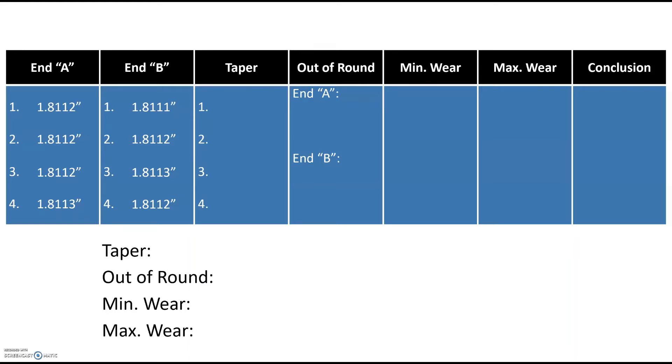First, we calculate taper by comparing end A to end B at each position — any difference is taper. At position 1 we have one ten-thousandth of an inch difference. At position 2 we have zero. At position 3 we have one ten-thou taper, and at position 4 we also have one ten-thou taper. We're looking for the overall taper, so we take the biggest number — one ten-thousandth of an inch — and enter that as our overall taper measurement.